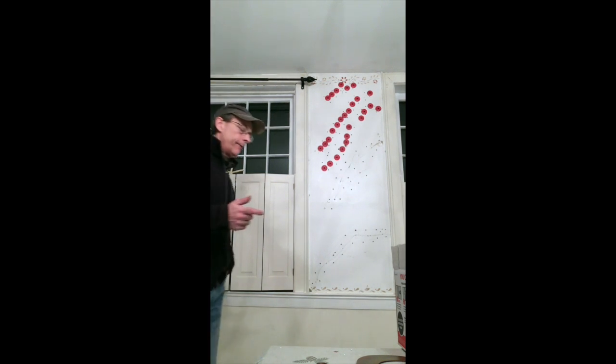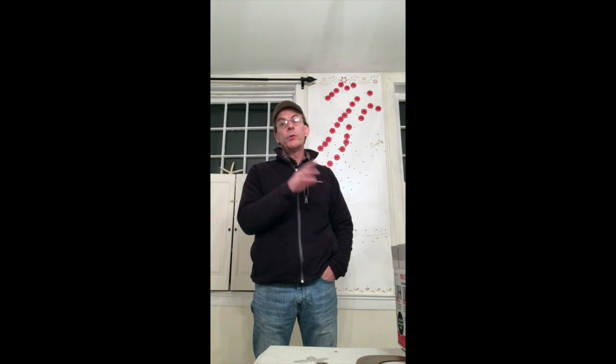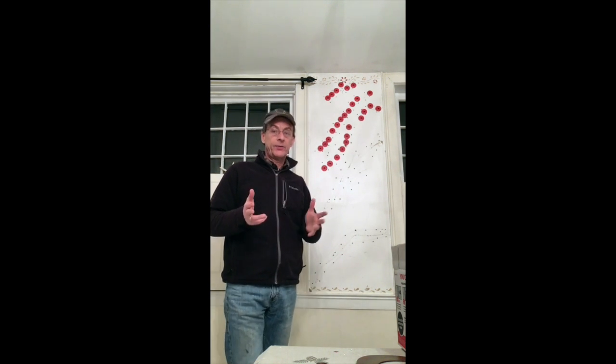This is the third installment of the Dining Room Makeover. In the first episode we stripped the wallpaper from the walls. The second episode we wiped down the walls with trisodium phosphate to get any sizing or glue off the walls. You'll notice behind me there are some red dots we're going to talk about in just a minute, and the rest of the wall looks like Swiss cheese — I'll explain all that as well.